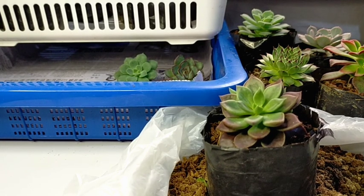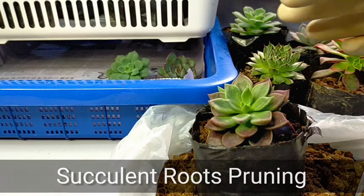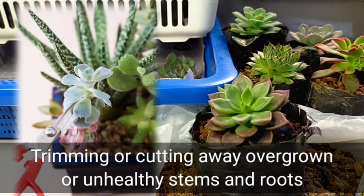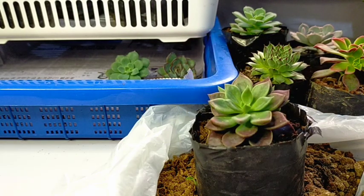Hello everyone, welcome back to Desert Succulent. Today we will be talking about pruning of our roots. Our succulents also need some maintenance, and when we talk about pruning, it is the process where we trim by cutting away the dead or overgrown branches or stems — but for today specifically, we will be trimming our roots.